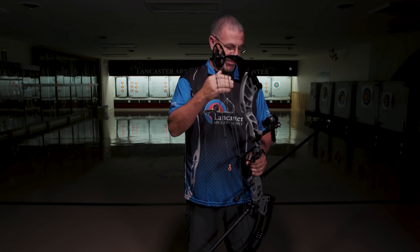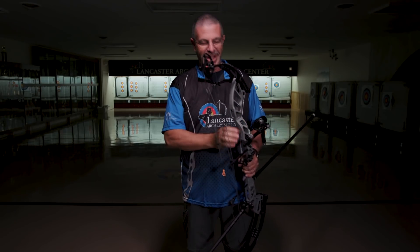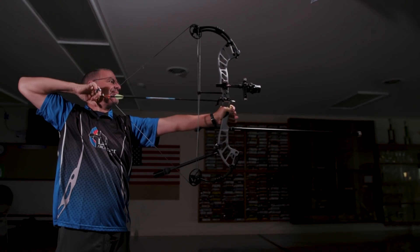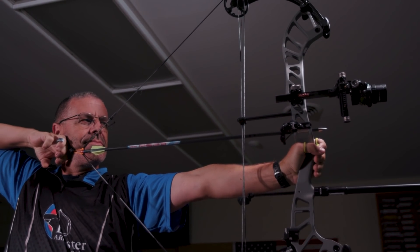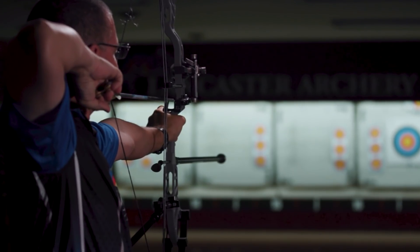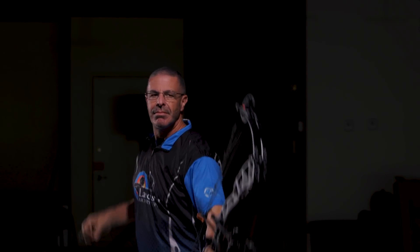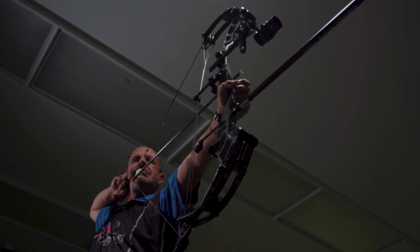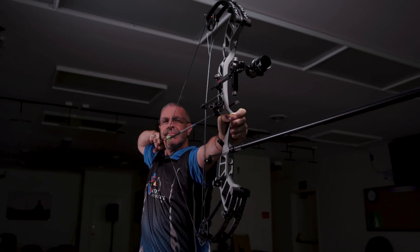When I was setting this bow up, I did have my center shot correct but was getting a left tear. Just put it in the press, twist up the left side of the cable, untwist the right side — boom, took it right to a perfect bullet hole. It's a real simple tuning method that has been around for years and works great. I have an extra-long D-loop here because this bow is a little bit short for me — we didn't have the modules to get it to my draw length. But even with that long D-loop, I was able to hold this bow nice. It aimed well, sitting nice and still on the target. I was able to work through my shot process with both a hinge and a thumb trigger, which is always nice. Sometimes certain bows don't work well with different releases, but this one worked well for both. It was a real nice bow to shoot.